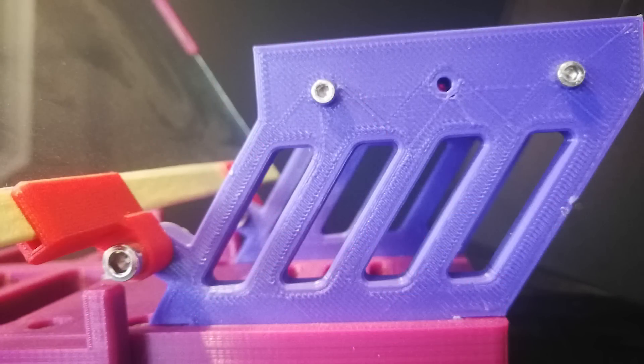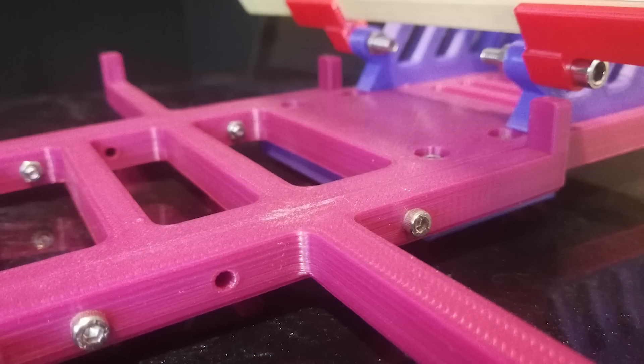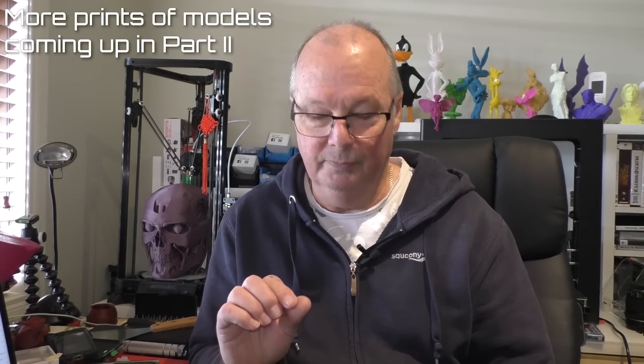From the pictures of the prints I've done, it prints really nicely — I can't fault it as a printer. It's extremely quiet. But this printer will only ever be as good as your build, and that's what makes it so interesting: you get to build it, learn about it, and make it as good as you possibly can with your own skill. There is a huge amount of satisfaction in not only printing something very well, but also knowing that you built that printer yourself.